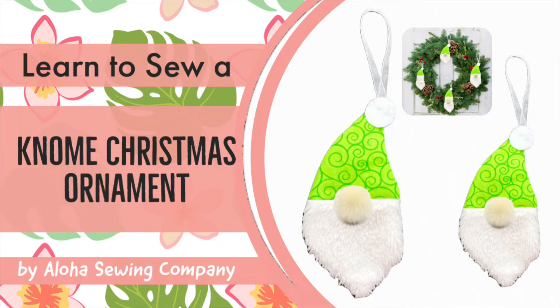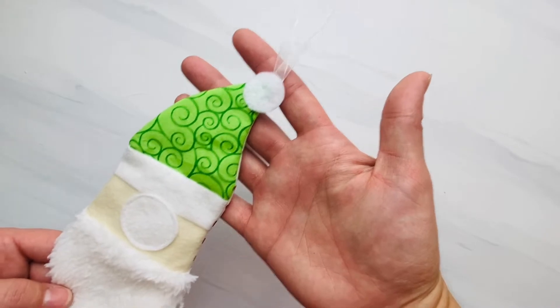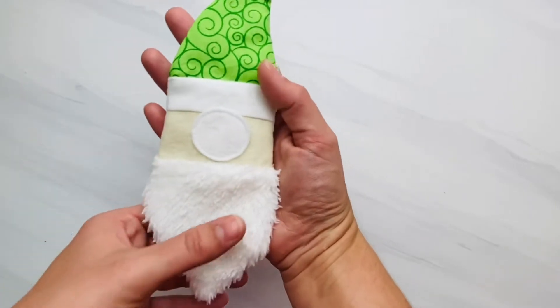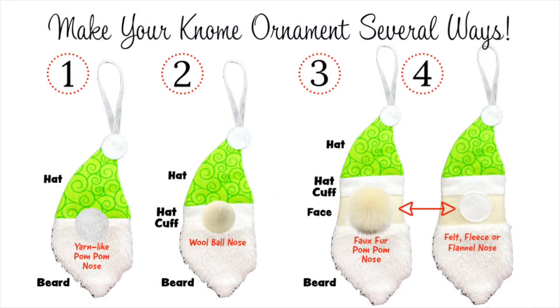Today I'm going to show you how to sew a gnome Christmas ornament. This is part of our 25 Days of Christmas Ornament Sewing Patterns. The link to this printable sewing pattern is below in the description box, or if you're watching from our website alohasewingcompany.com, welcome and sew along. There are a variety of ways to make this gnome ornament: number one is the more traditional way where you just make the hat and the beard and add the nose. You can also use the other pattern pieces to add a hat cuff like number two, or number three and four which has the hat, hat cuff, a face, and a beard.